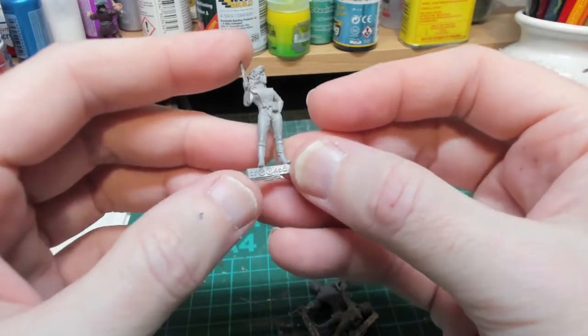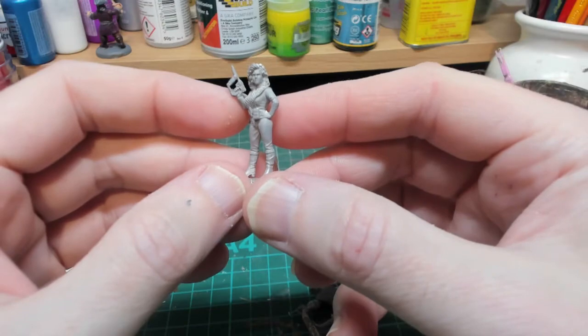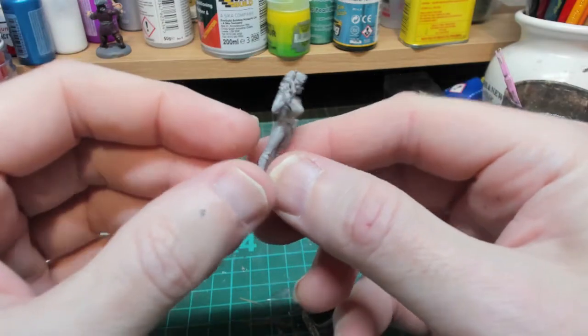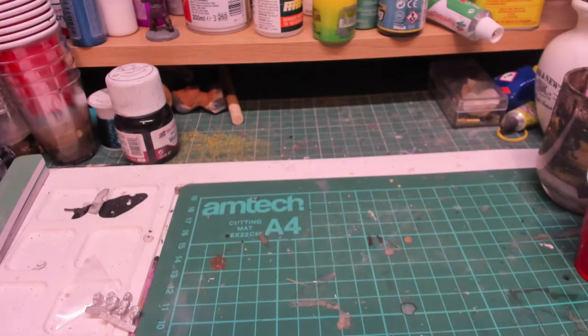The first job we're going to do is stick them to the base to make them easier to paint, and then we can start painting them.